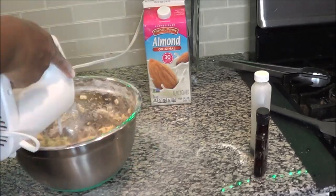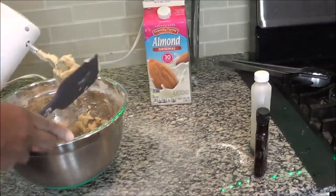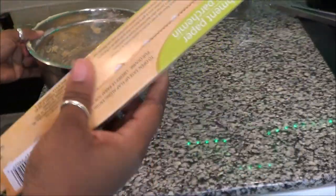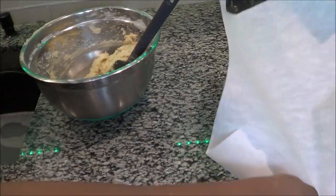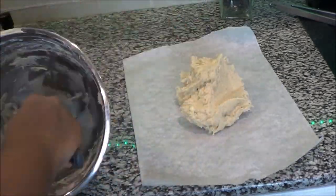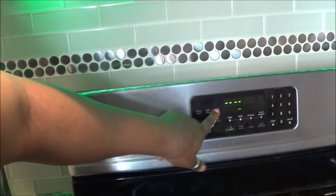As you mix these ingredients, you will start to see your dough form. After you get that dough right where you need it, at a good consistency where everything is all mixed, it is time to put this dough in the refrigerator. I like to use parchment paper instead of plastic wrap — it just works so much better and it doesn't get all sticky. Scrape all your dough out, put it inside the parchment paper, and take it to the refrigerator for 25 minutes.